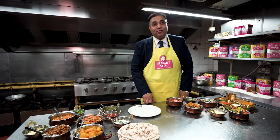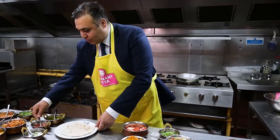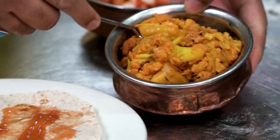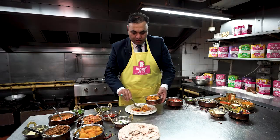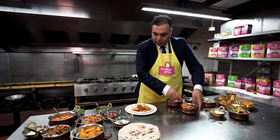I've gone for gobi aloo, or aloo gobi — whatever you want to go for. I've got so many sauces here today but instead I'm going to go for the red sauce. You can use any sauce you have in the kitchen. We've cooked gobi aloo and I'm just putting a right balance of potatoes and cauliflower, gently spiced, and it's just amazing when it goes into this roti wrap.